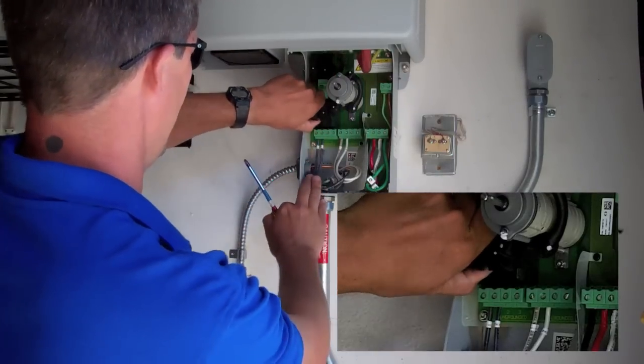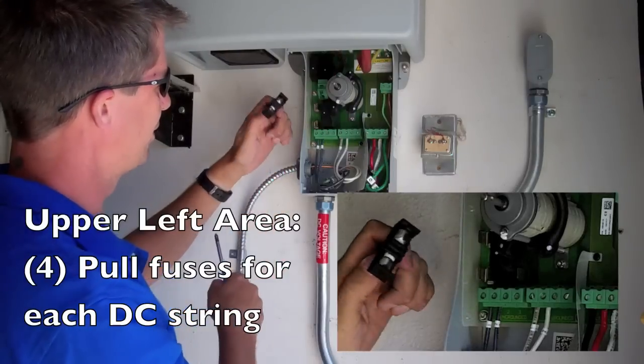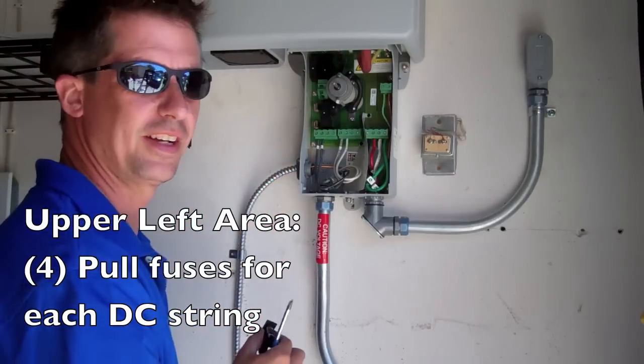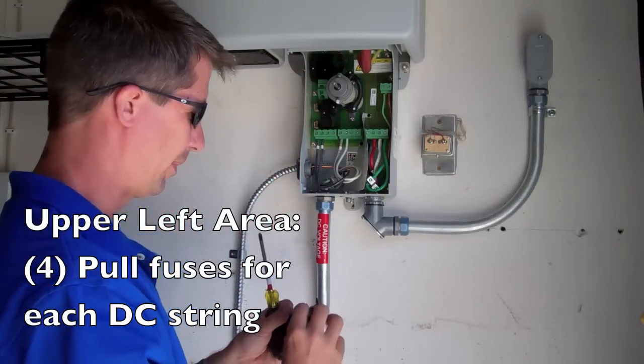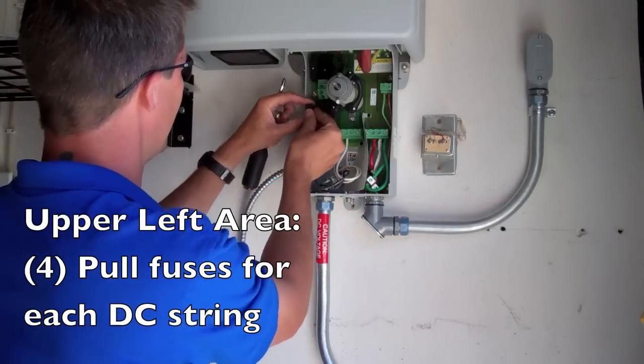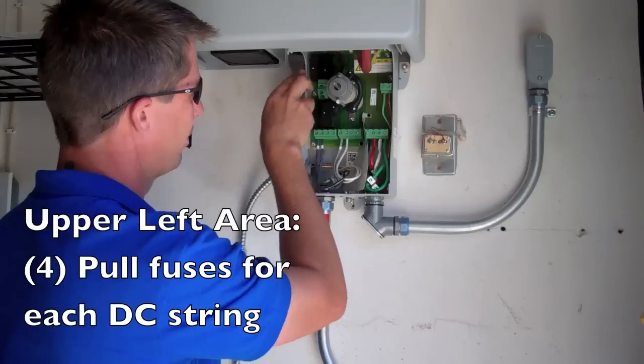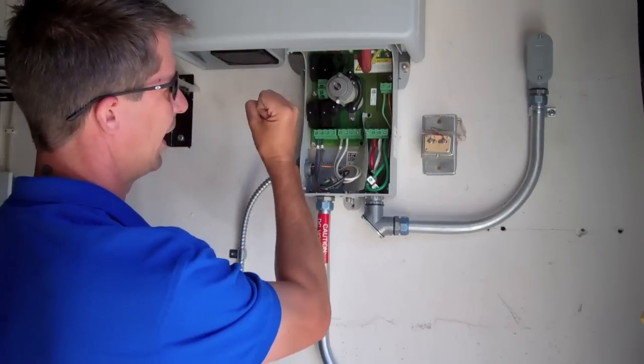We're not under load right now, so go ahead and pull out — you'll see we've got these little fuses. Make sure these are the right size; I'll make sure they're the right size when they come in your system. These four ports navigate through a circuit to these four fuses, and then they combine.